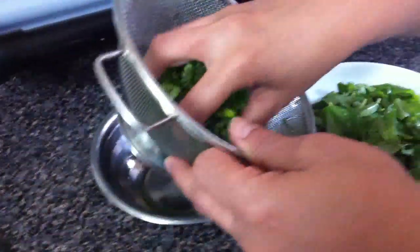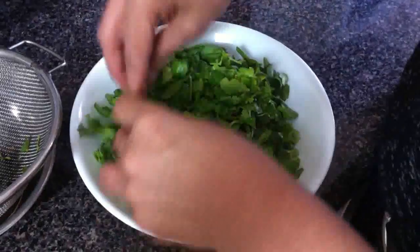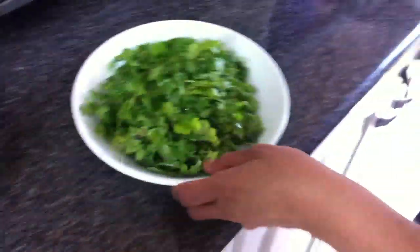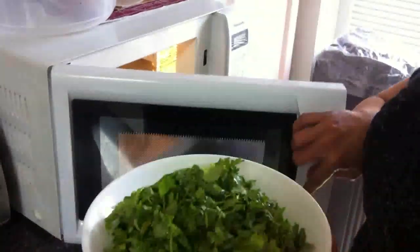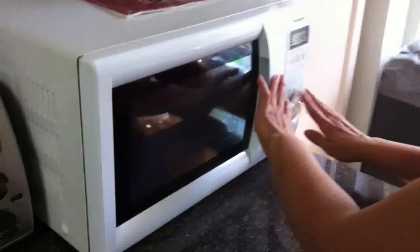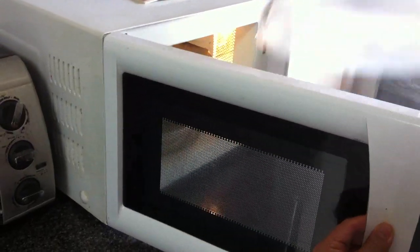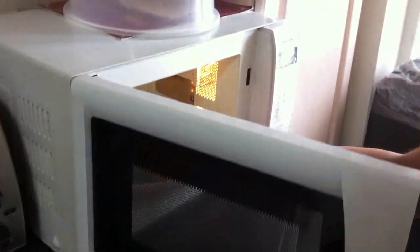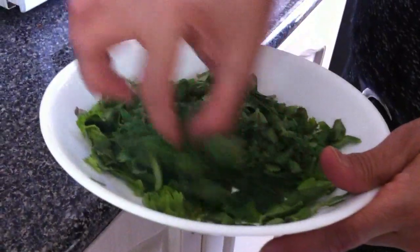I mix them together. Then I microwave it for 60 seconds so it goes soggy. After 60 seconds, see — the leaves everything going soggy and going to about half.